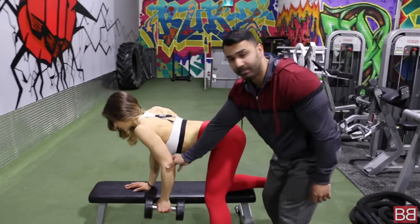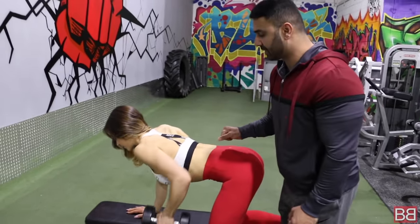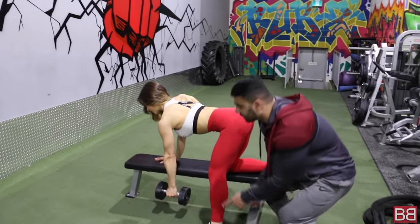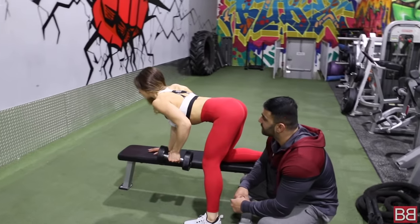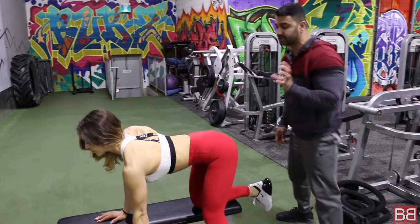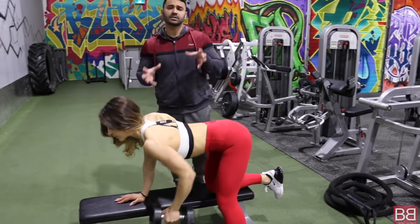Now lift up. Come halfway up, hold it in the middle and squeeze up. Then stretch all the way down — down to where you started. That's your starting point. Come up halfway, pause and squeeze up. Then stretch all the way down. It's very important for you to understand the stretch and squeeze: keep doing the stretch and squeeze concept.